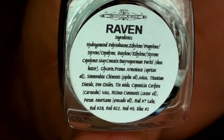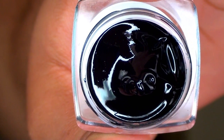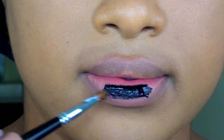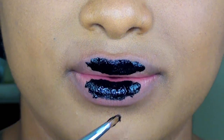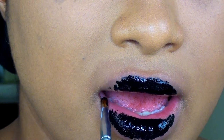Last but not least, we have the shade Radiance. This one is a rich, creamy, pitch black — the blackest black that they have on their line. I really do like this color and it is super opaque. Again, this is another color that's great for mixing.